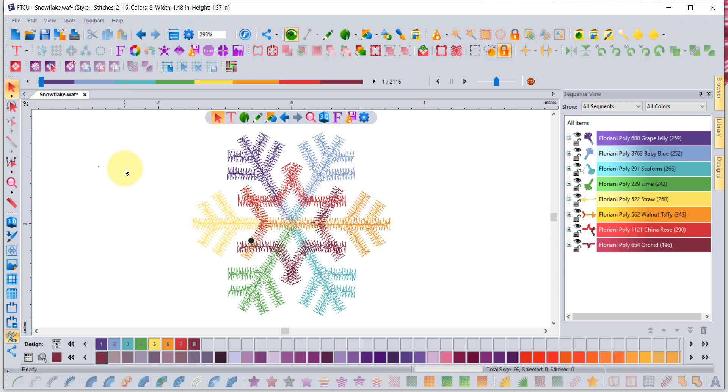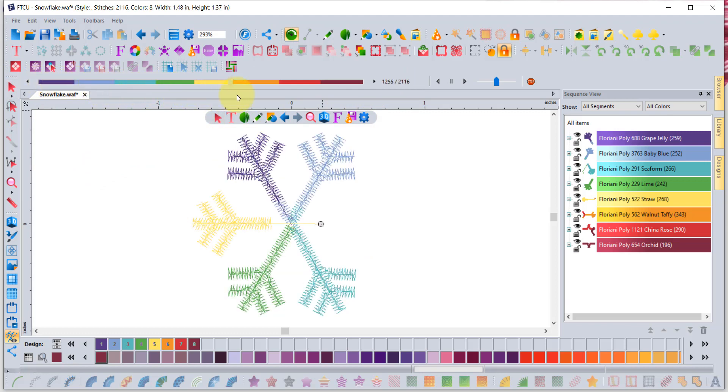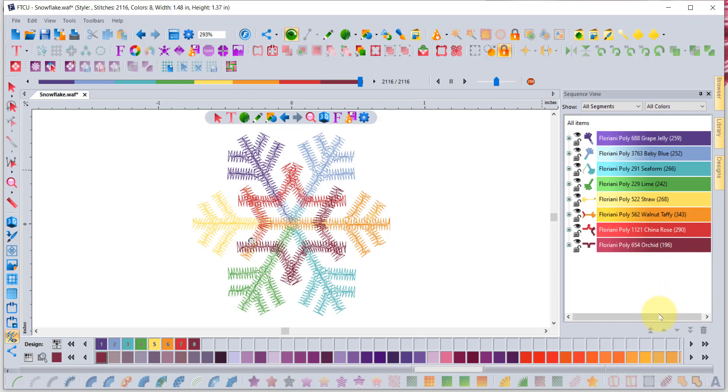Quick shout out to some of my other favorite new features — I hope you've watched all of the update videos in the R&K Software Club. I really love the new stitch counter that counts along when you use your slow redraw tool — one of my absolute favorites. I also really like the up and down arrows on the sequence view. I hope you enjoy all the latest updates to the FTCU software. Until next week, have a wonderful day, thanks for listening, and bye for now.